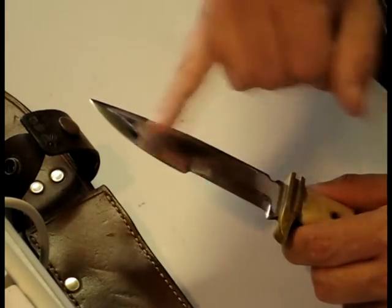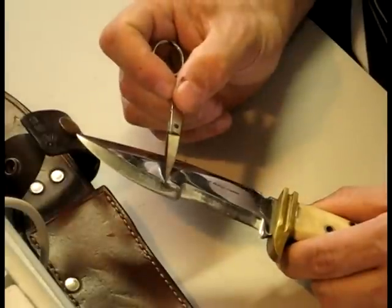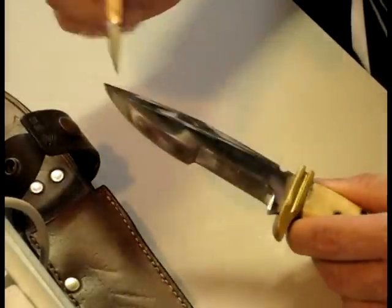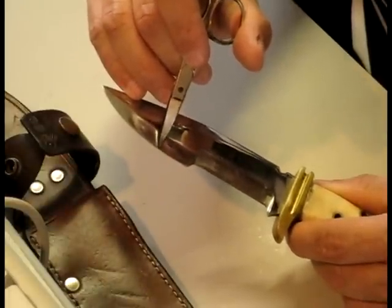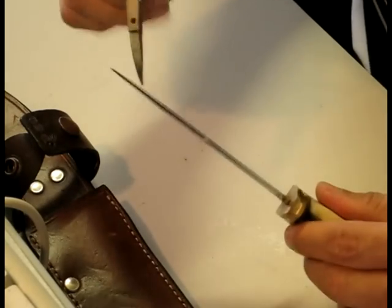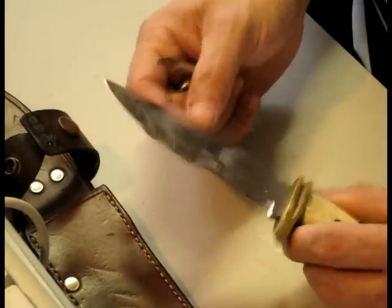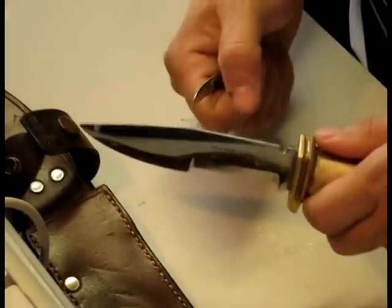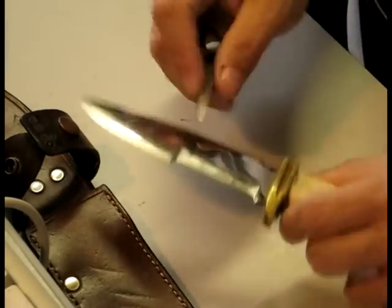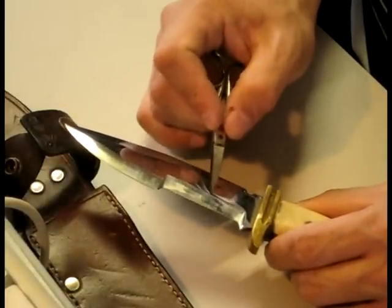It's got the scandy grind here, and a double bevel here. The bevel starts there and goes to about there. Because of the design of that, it works like a wedge, so it's actually quite good for splitting wood — once you hammer into it, it forces the wood apart. And here the scandy grind, it's just a single bevel, a single piece from here to there.